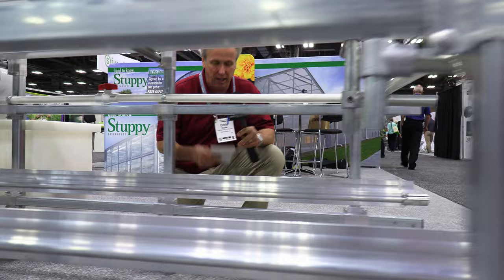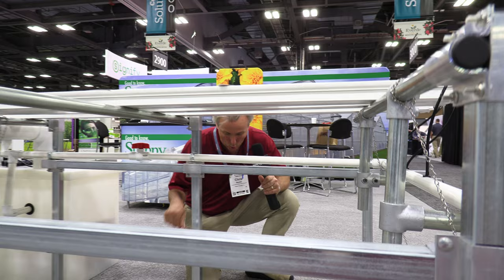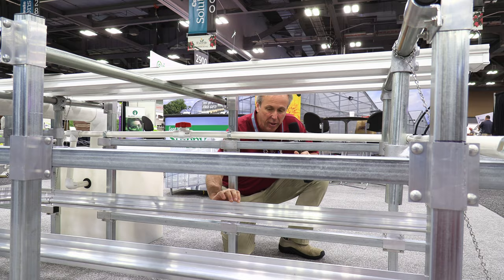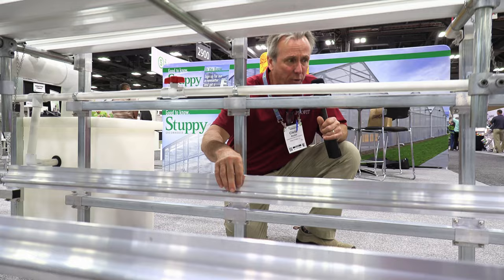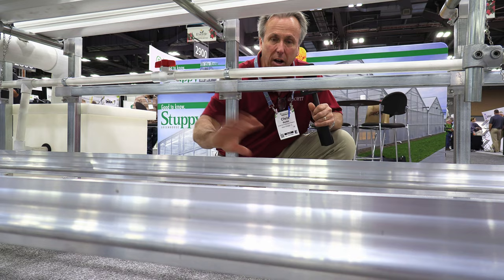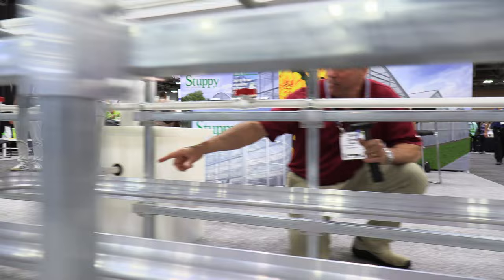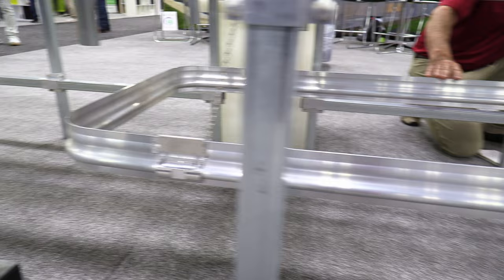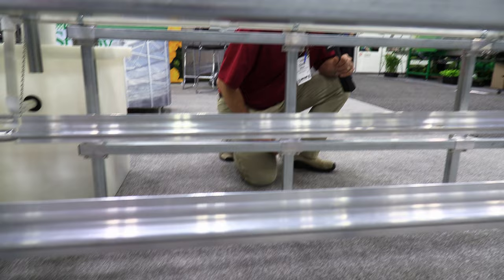Some of the coolest stuff at Cultivate is not up high — it's down under benches. Like here in the Stuffy booth, where they showed us something called Heat 2-0. Heat 2-0 is an innovative fin tube design where the top is taller than the bottom — taller than a standard fin tube — and it even has a bit of a wave to increase its surface area. They say you can get 30% more heat off this design than a standard fin design. And another innovation: they can bend it around a corner, where normally you'd need rubber tubing to make that turn. That is the Heat 2-0 fin heating system from Stuffy.